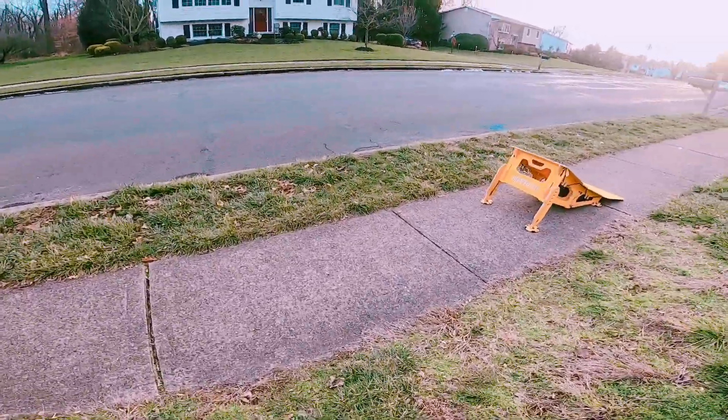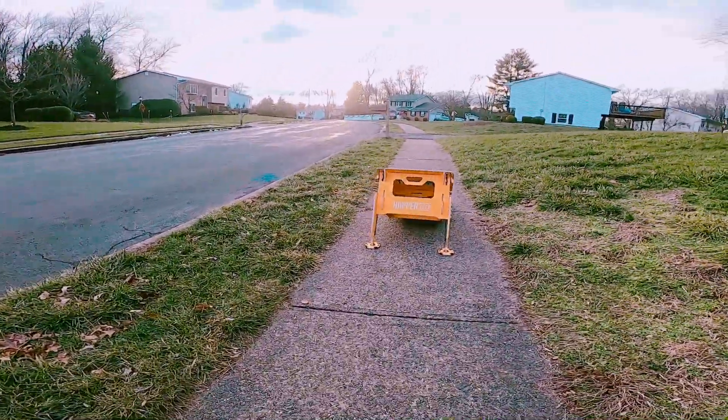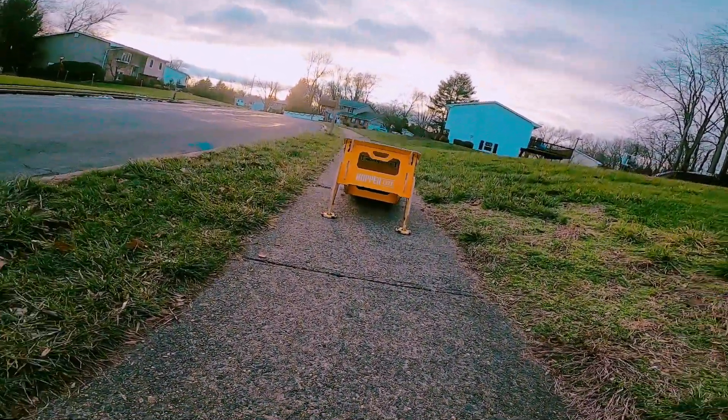That was a cool little tripod mount. Now I'm going to put the cam right here and jump over it.